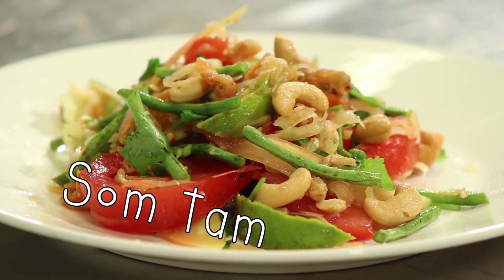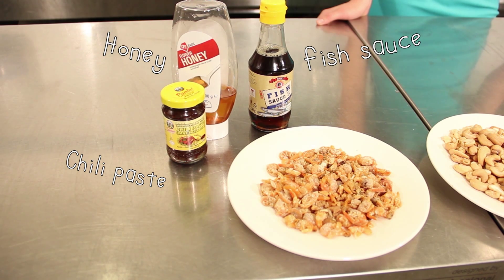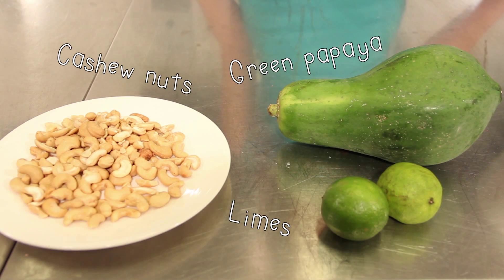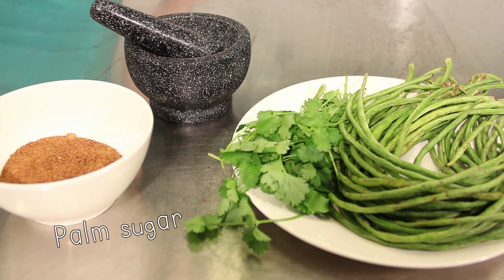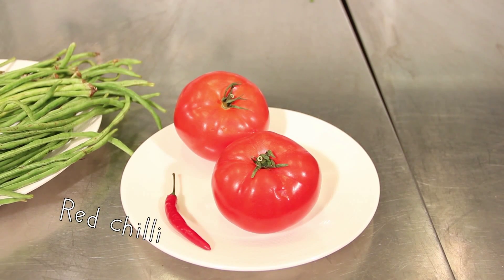When I was young I grew up in Thailand and one of my favorite dishes was somtam. I will be making this for you today. The ingredients of somtam are chili paste, honey, fish sauce, dried shrimp, cashews, limes, green papaya, palm sugar, coriander, asparagus beans, chili, and tomatoes.